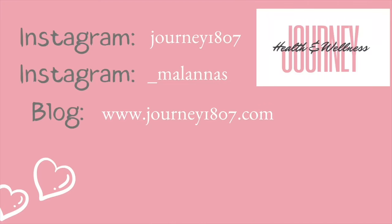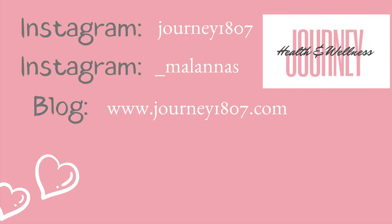I really hope you enjoyed this video. Don't forget to like, share and subscribe. Peace and blessings.